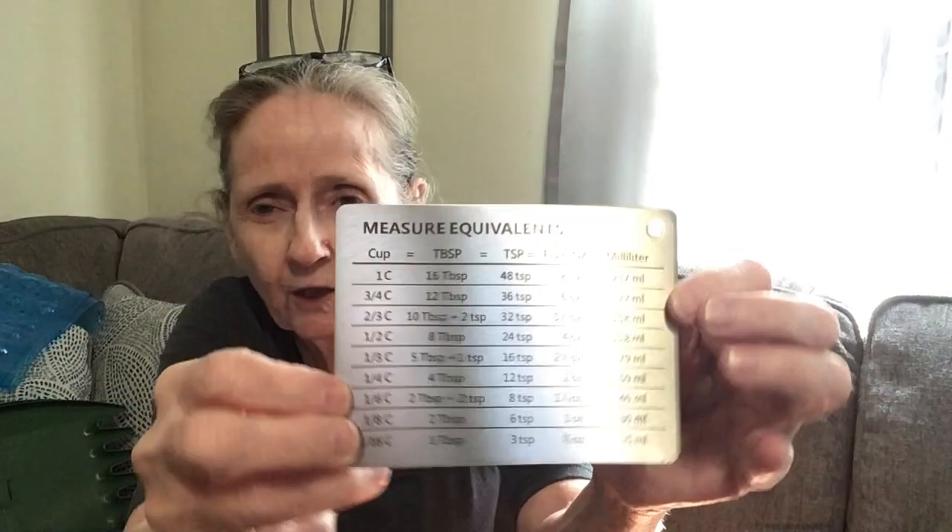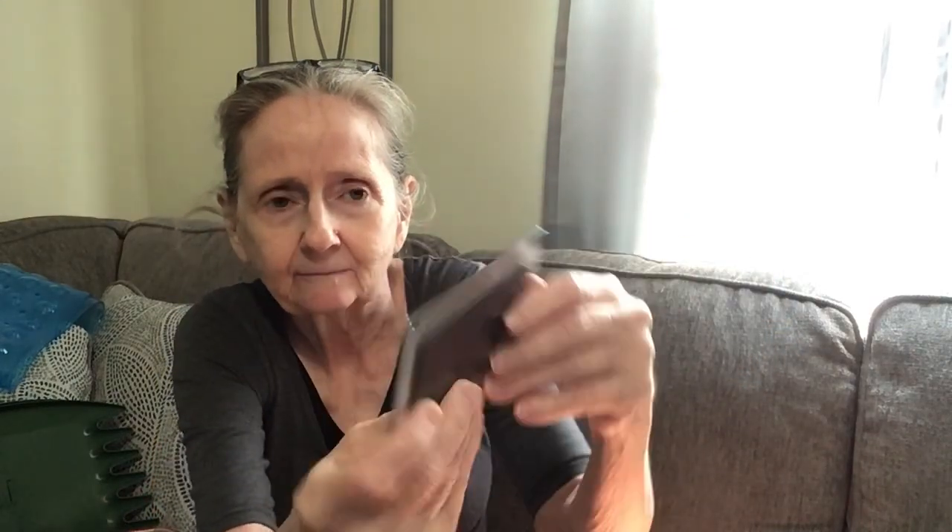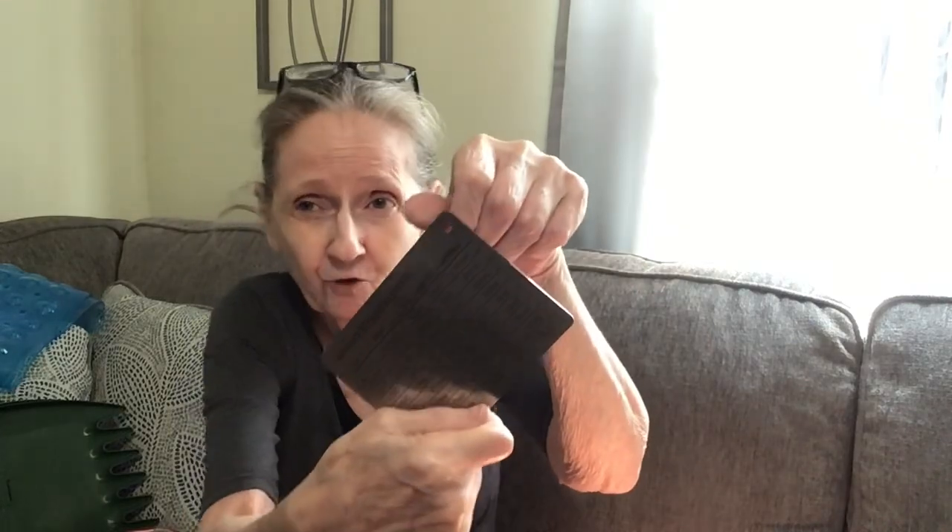The next thing I got is this, for the fridge — it's $2.39. It's a measurement equivalent chart in stainless steel. It has ounces and milliliters — a lot of recipes use milliliters. It tells you cups, tablespoons, teaspoons, fluid ounces, and milliliters. It's got a big magnet on the back, and it also has a hook if you want to hang it that way.